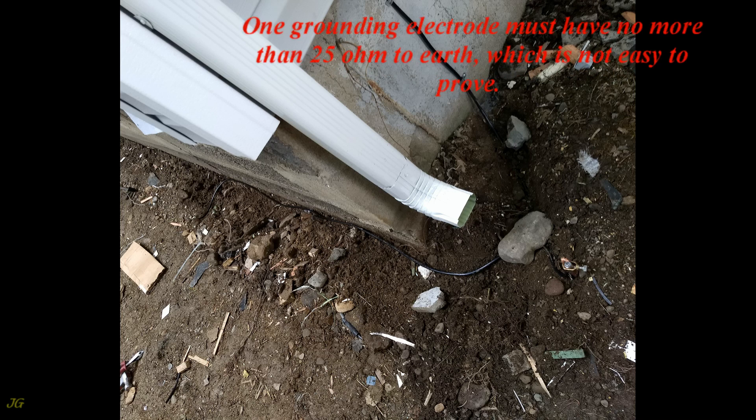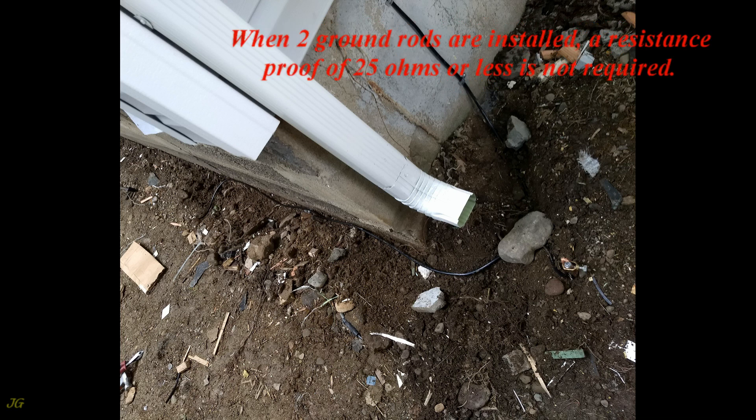One grounding electrode must have no more than 25 ohms to earth, which is not easy to prove. When two ground rods are installed, a resistance proof of 25 ohms or less is not required.